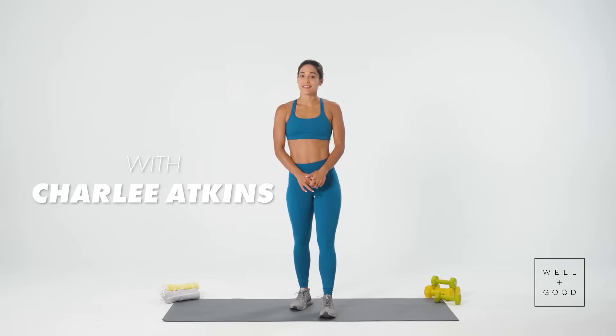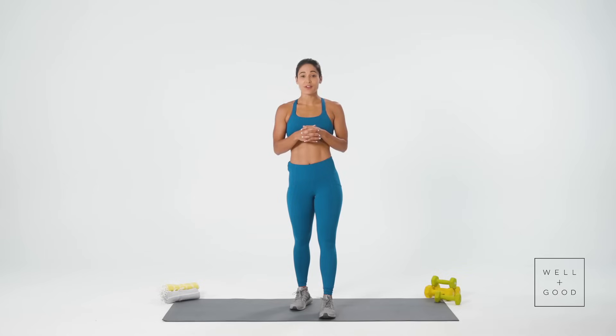Hey, well and good. I'm Charlie Atkins and this is The Right Way. Today we're tackling the classic crunch. I know we all do crunches, but sometimes we're doing it wrong. So today we're gonna talk about doing it the right way.